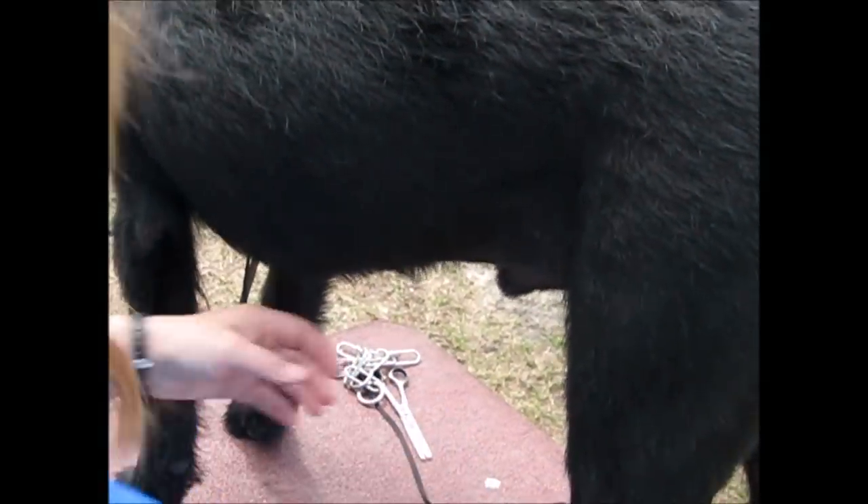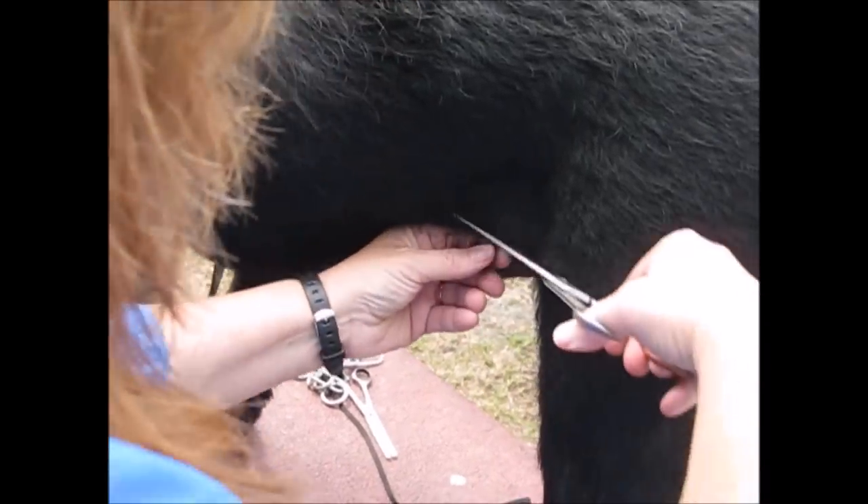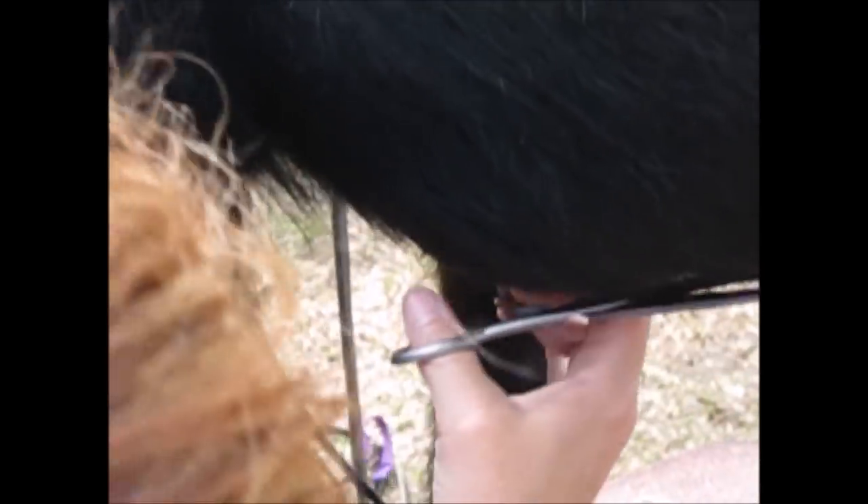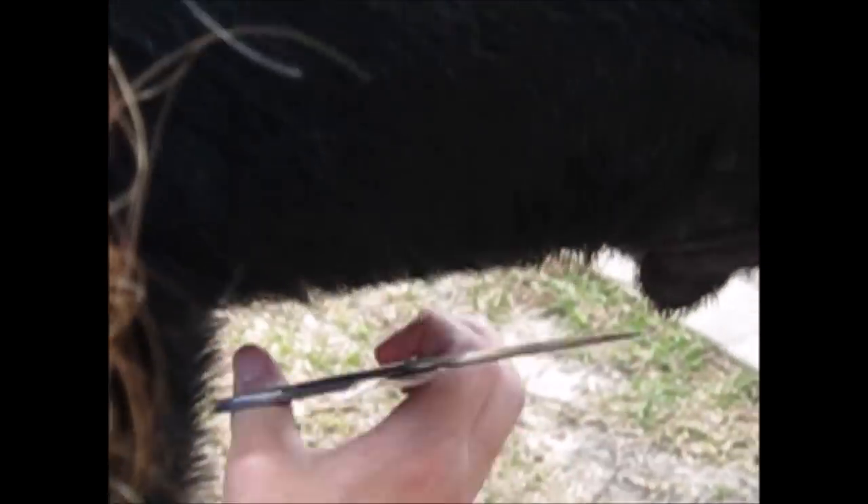I combed everything down. Turn carefully around that skin. Try and get them to stand straight so you have a straight line. Again, be very careful where you're cutting.